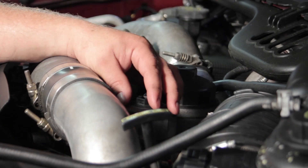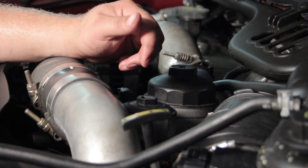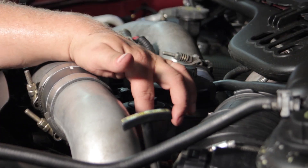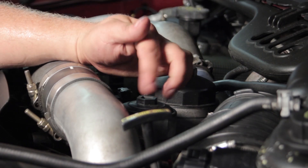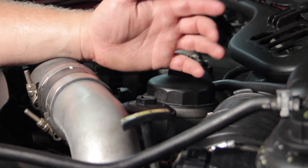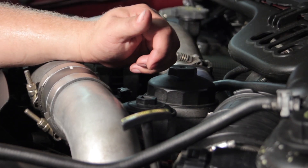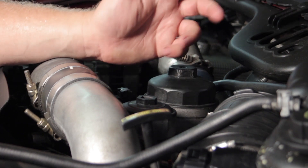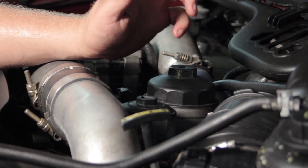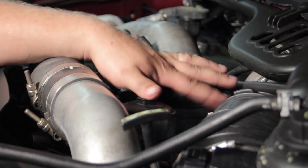Replace both fuel filters: there's one on top of the engine and another on the frame rail below the driver's seat underneath the truck — that second one is often overlooked. Also update the fuel pressure regulator with the blue spring update, which raises fuel pressure about 12 to 15 PSI. That extra pressure helps cushion and extend the life of the injectors. Additionally, make sure the FICM is working properly — it needs to supply 48 volts to the injectors. If it's putting out less, repair the FICM before proceeding.